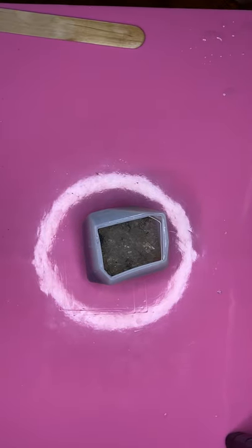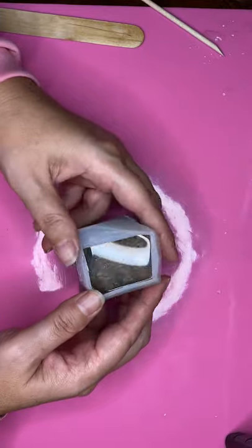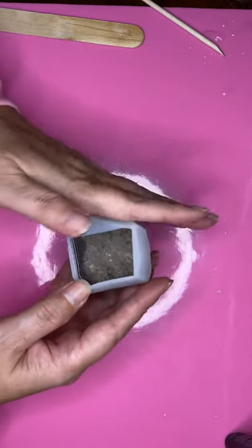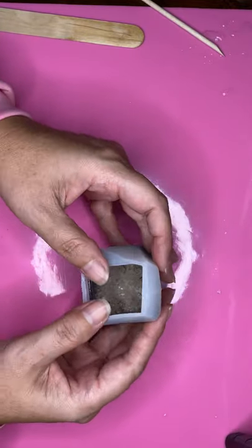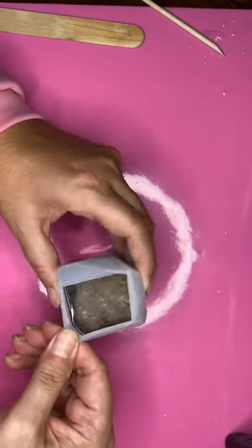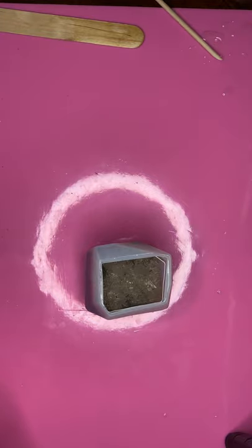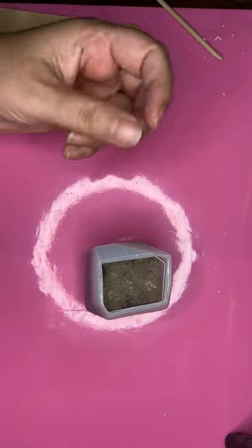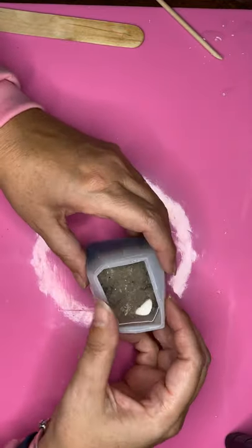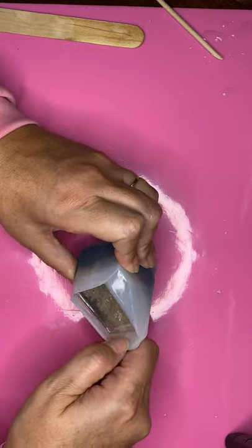Hey guys, I'm back to unmold my travel stone with my little brother's ashes. I'm going on a trip tomorrow with my husband. We're actually going to meet our granddaughter for the very first time. She is almost four months old and because of all this COVID stuff we haven't actually gotten to meet her. We are in Florida and she is in Arizona, so it's been very difficult.